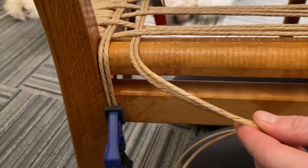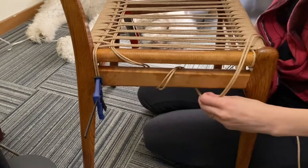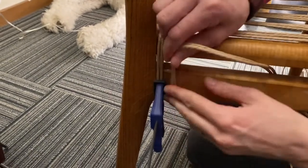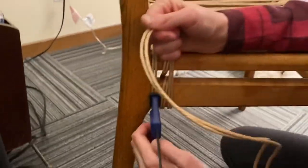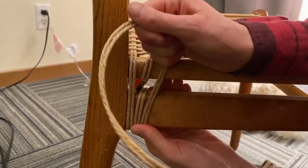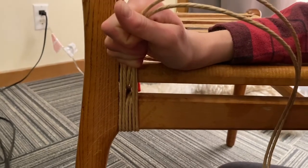So now you have the one that crosses over. You'll want to do the same thing that you did on the other side — go through and around twice basically. Pull all your excess through. Make sure that there's no overlaps anywhere, that everything is totally parallel to one another. Now you can release your clamp and push everything down so there's no gaps. It will be hard on the top, but you will be able to do it on the bottom. Just make sure that everything is super tight.